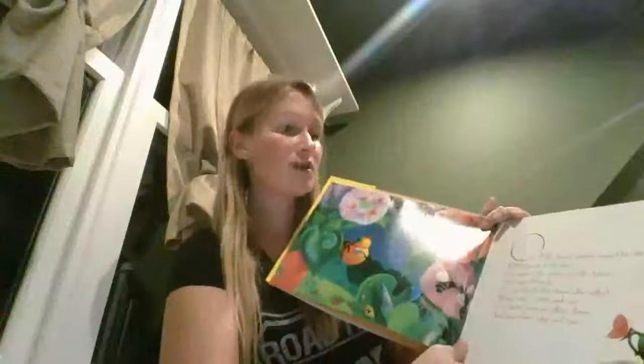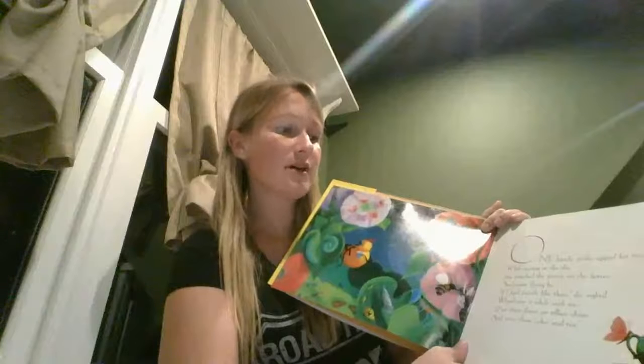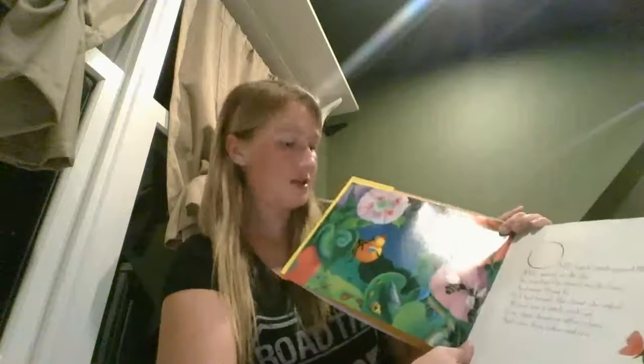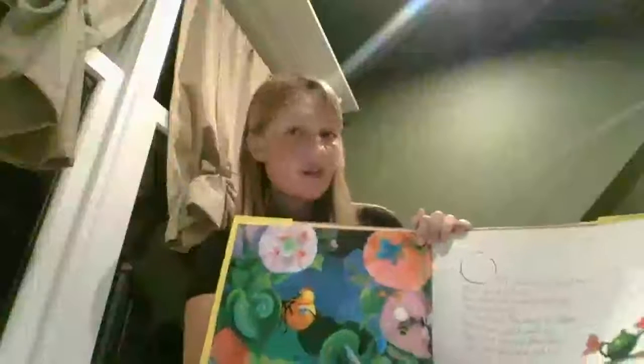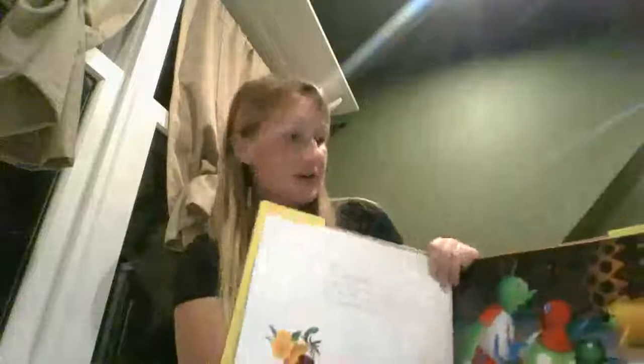Miss Spider's Tea Party by David Kirk. One lonely spider sipped her tea while gazing at the sky. She watched the insects on the leaves and many flying by. If I had friends like these, she sighed, you'd stay a little while with me. I'd sit them down on silken chairs and serve them cakes and tea. Miss Spider is getting ready for a tea party with some friends. Do you think her friends are going to come or do you think they might not come?